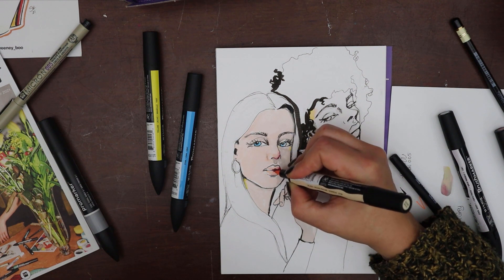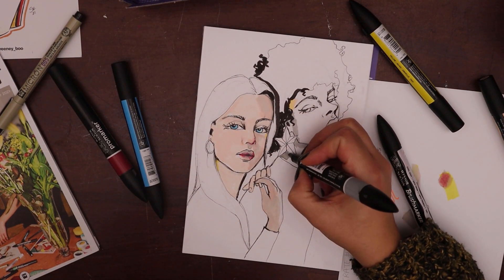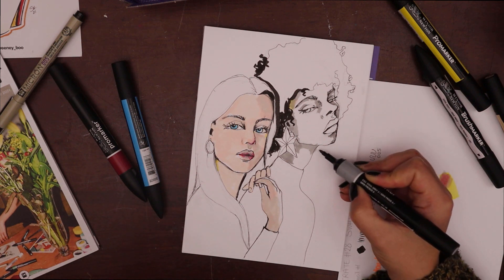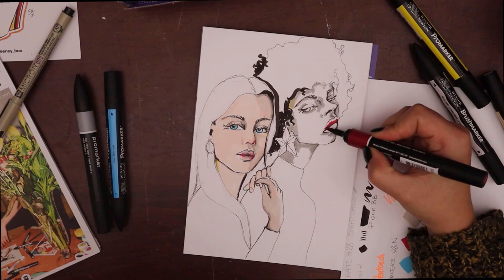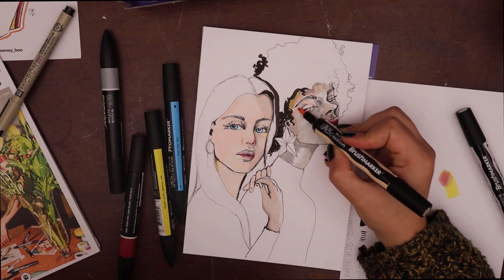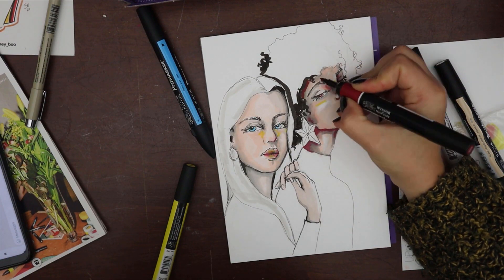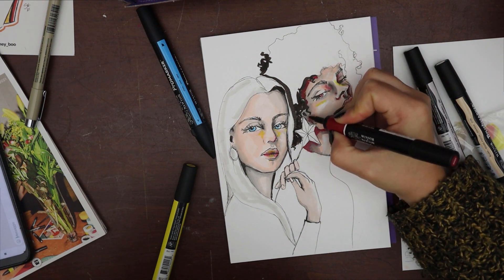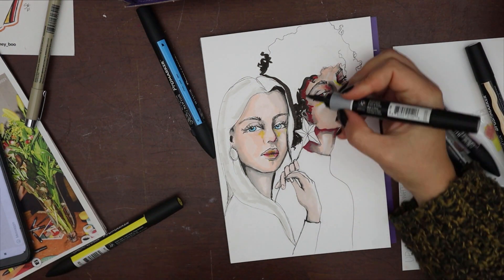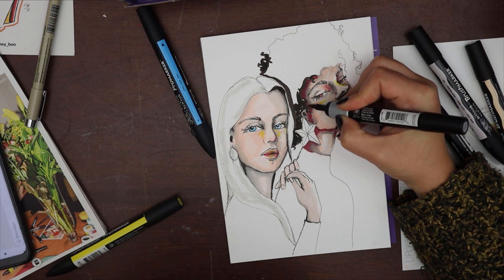The Winsor & Newton Pro markers I've been wanting to try for years. I always put them in the basket before I make orders at art supply stores online, but I never end up buying them because I do have some other alcohol markers and I don't use them so much. I feel I want them but I'm not sure I can justify buying them. But I'm really happy I could try them — they are a really nice marker as I expected and they actually made me want to use alcohol markers more in the future.